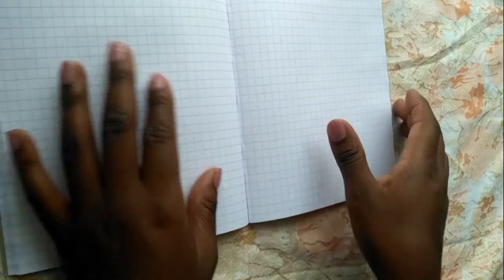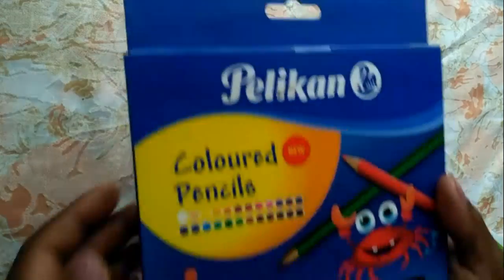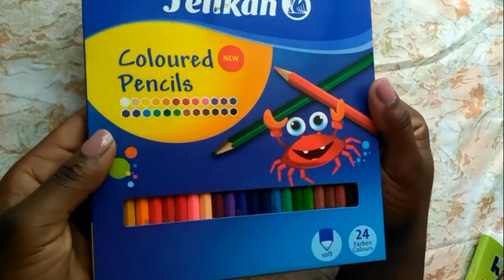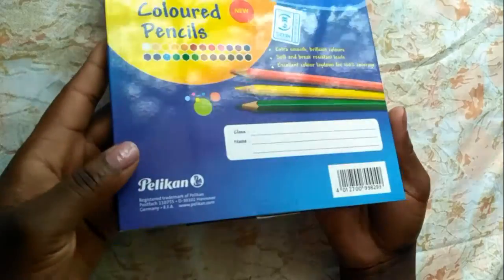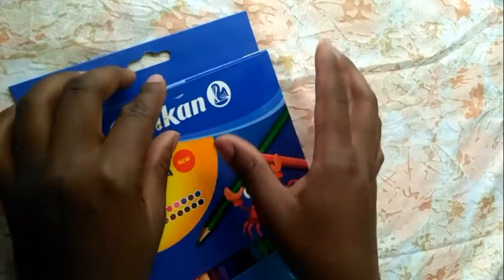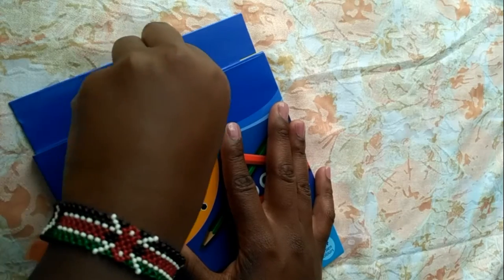This is where I splurged — a 24-piece Pelican color pencils set. I love that there are different shades of the colors. I got these at Taskies for 660 shillings. I also saw them at Nivers, but I'm sure there are other places you can find these.